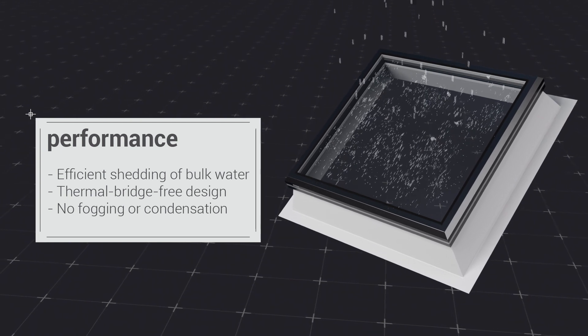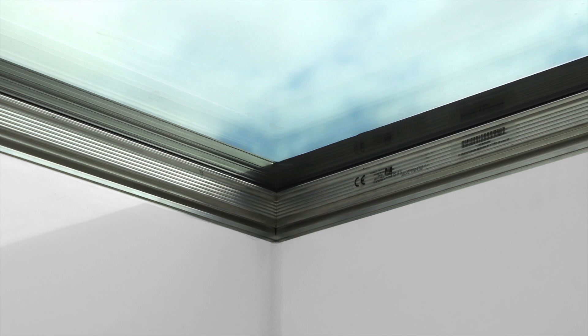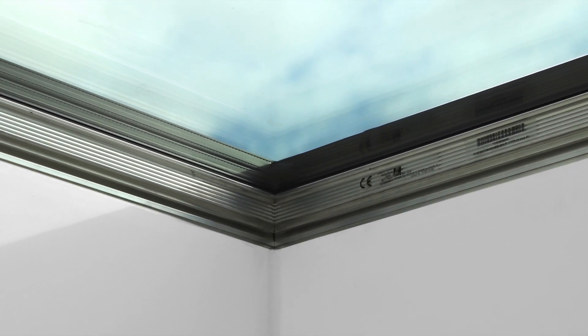The aluminum frame is fully insulated to mitigate thermal bridges and condensation at the interior. These high-performance features come together to allow the Next Gen FE to achieve PHI certification. The triple-paned glass in airtight construction also minimizes sound transmission from the exterior.